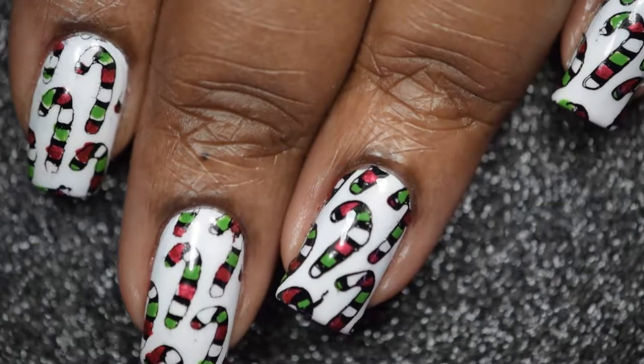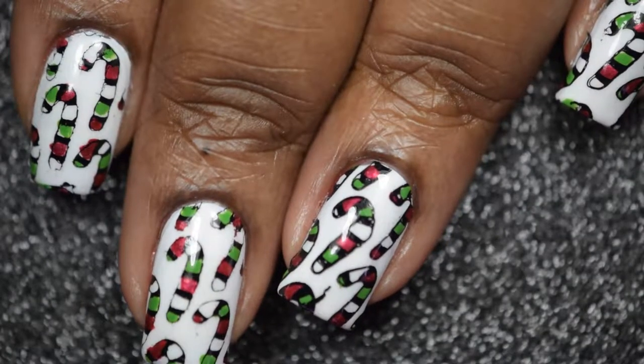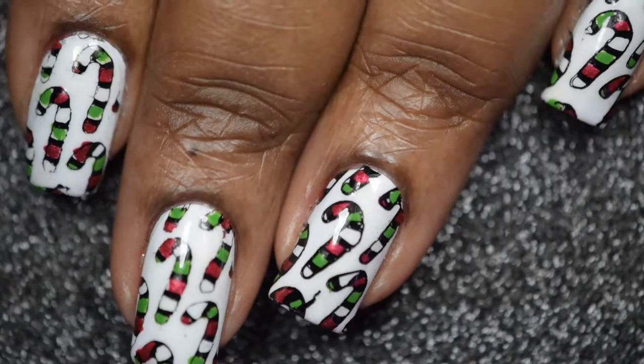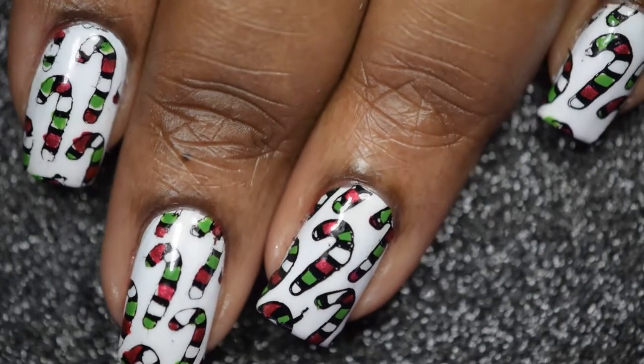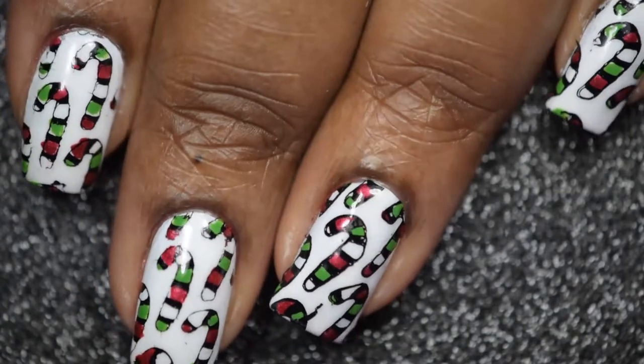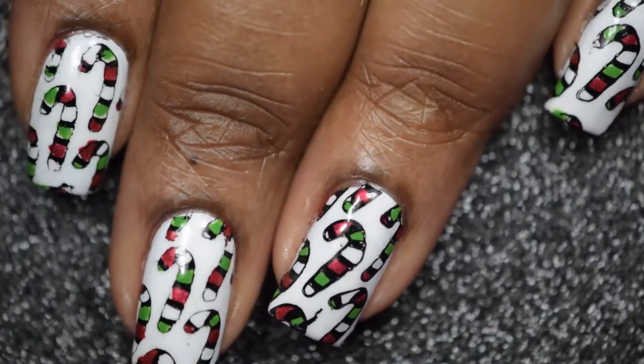Hey loves, today I'll be sharing this really fun and cute candy cane nail art tutorial. Can you believe that Christmas is literally only days away? I know I can't, so if you are interested in this, keep watching.